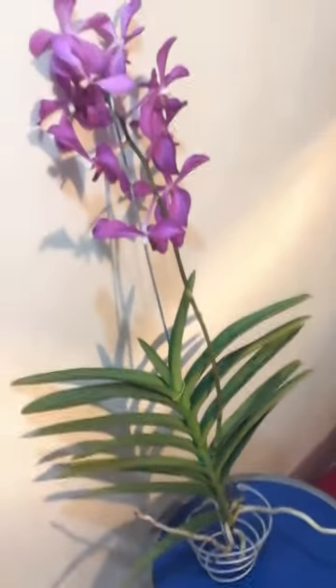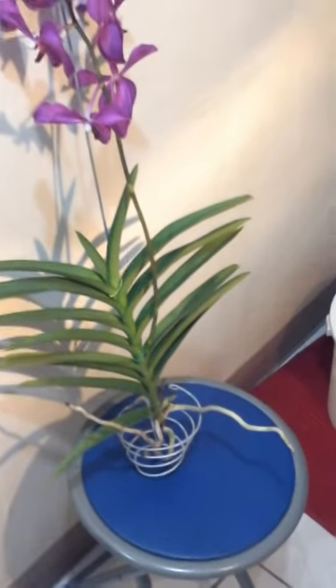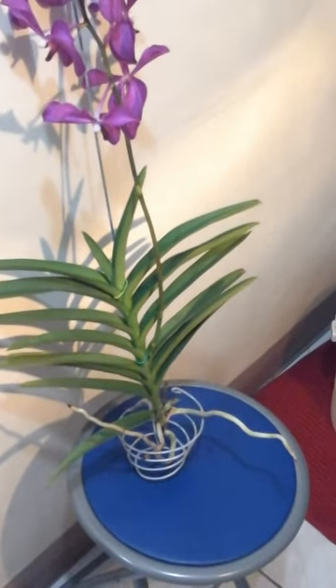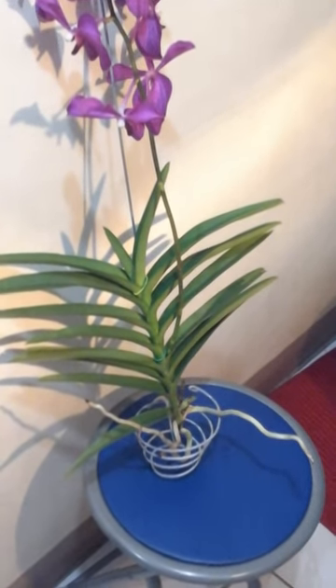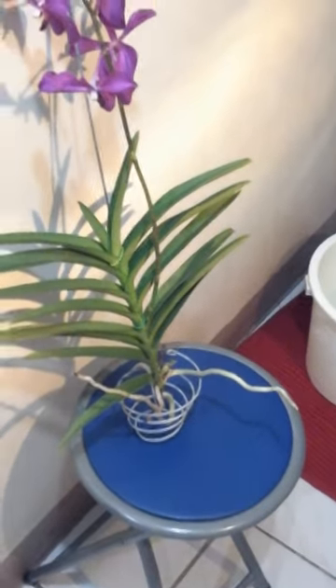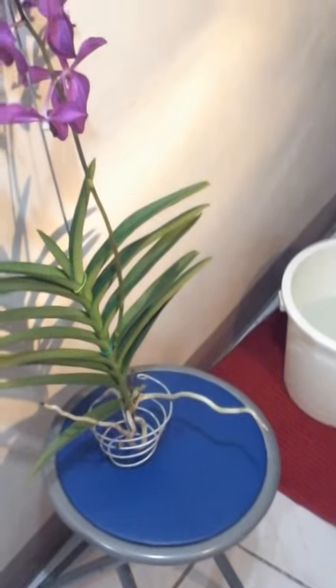I water my Vanda every day — twice a day actually. Once in the morning, and then another time when I get home from work, maybe around 5 or 5:30 in the afternoon, where there's still some sunlight.